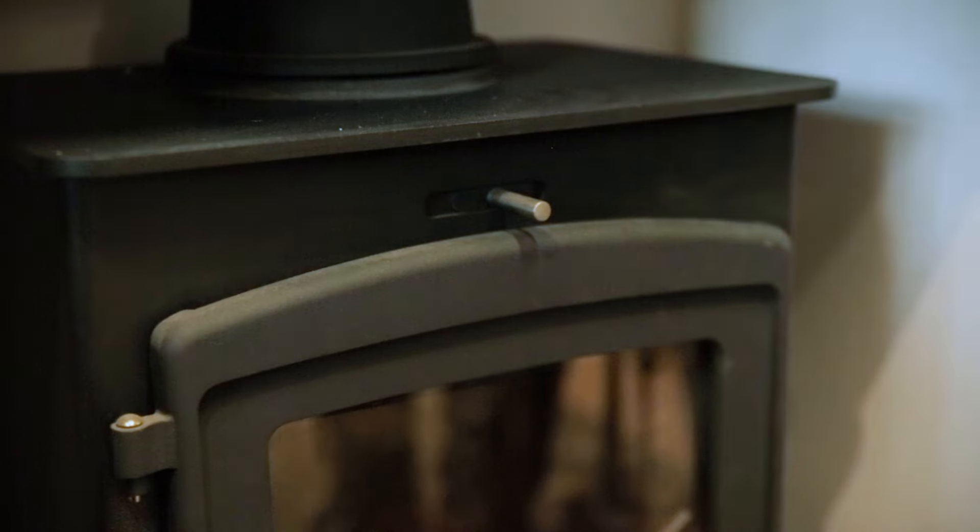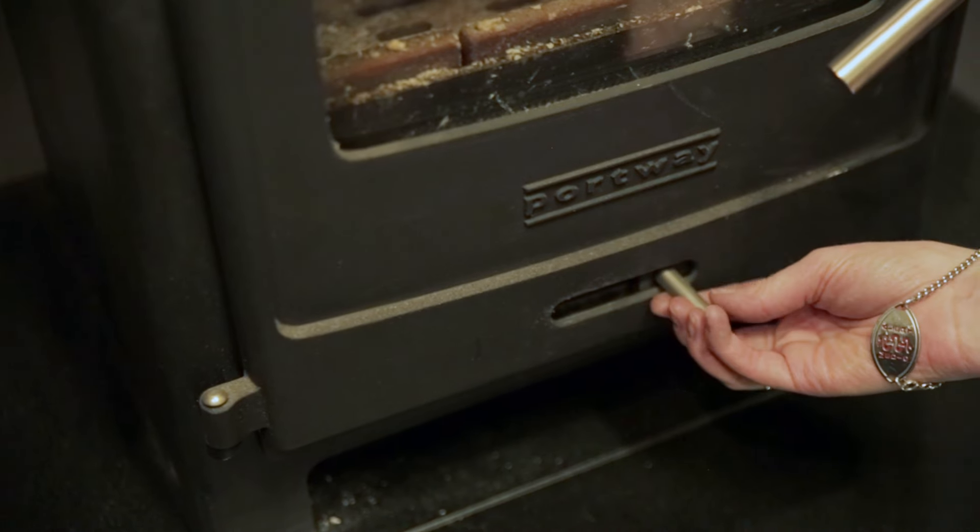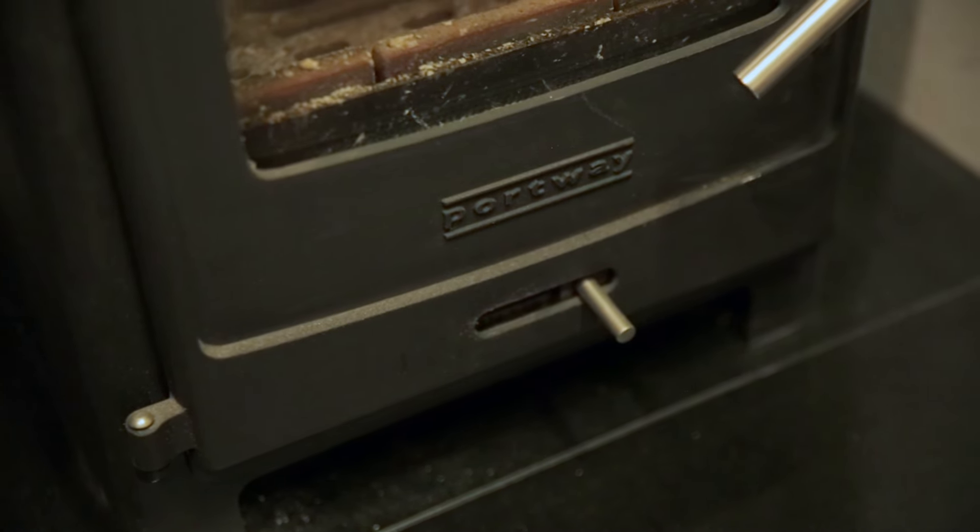Firstly, half close the top air vent if you have one, and open the bottom to allow air to circulate under the coal.